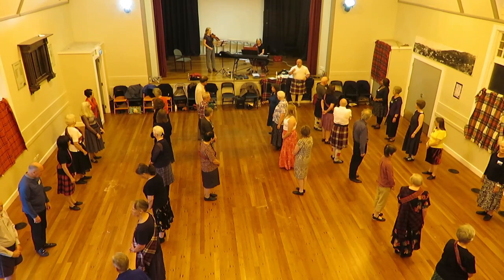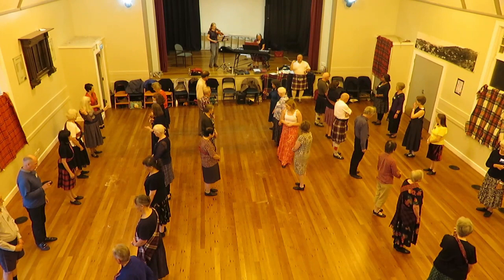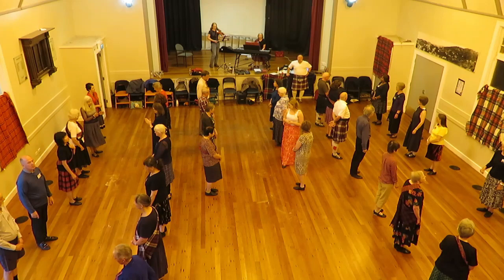First couple are down to three. First couple come back to three. Cast off on your own side. But you have to finish ready for the reels. The man's coming up, the lady's going down. And you finish those reels facing first corner.